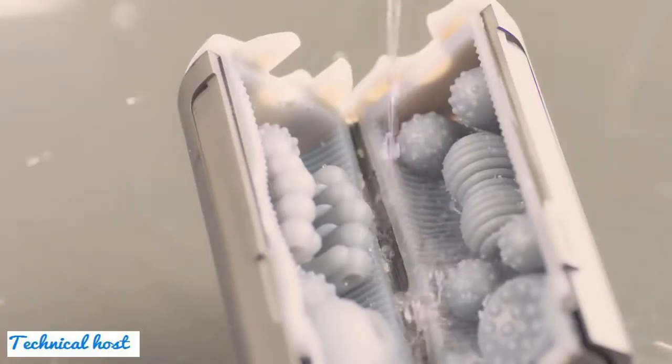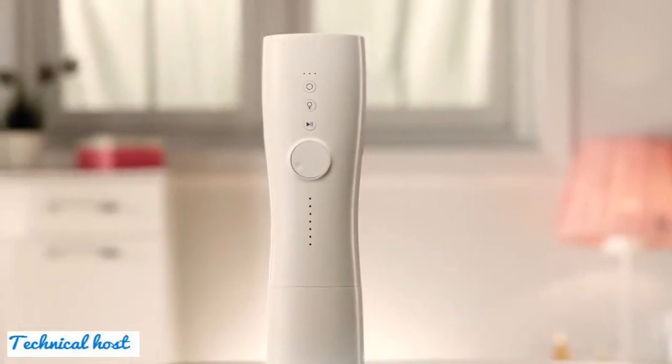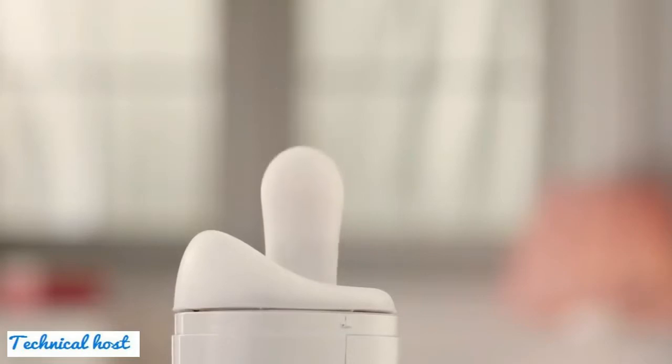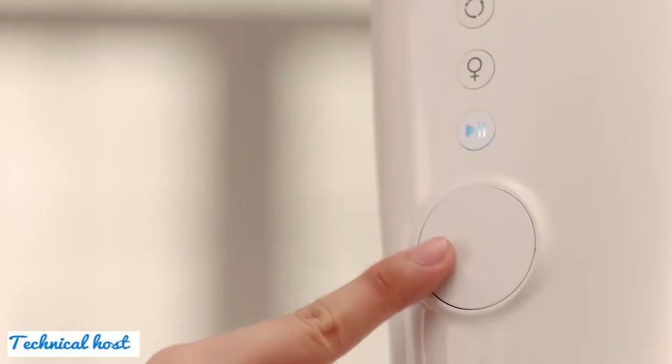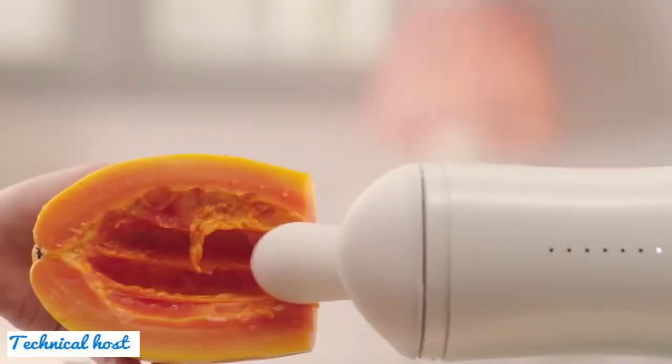And don't worry about the mess — the detachable and washable inner cup makes cleaning quick and effortless. And now for Ishtar, the female dildo that has three motors for realistic intense pleasure. The step thrusting motor, coupled with the vibrating dildo and clitoris motor, will provide you an exquisitely pleasurable sensation that will leave you breathless.